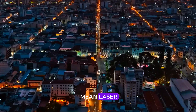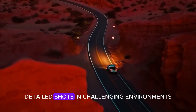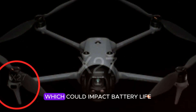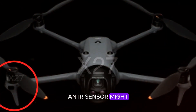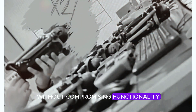A LiDAR setup would mean laser-precise obstacle detection, even in low-light conditions — perfect for capturing sharp, detailed shots in challenging environments. But here's the catch: LiDAR is notorious for high power consumption, which could impact battery life. On the other hand, an IR sensor might be a more efficient option, helping DJI maintain the rumored 40-plus-minute flight time without compromising functionality.